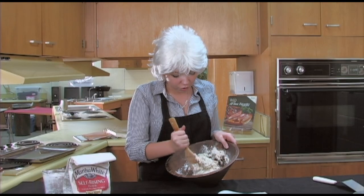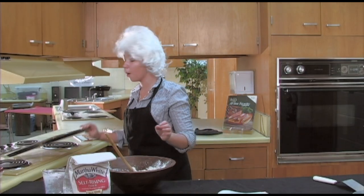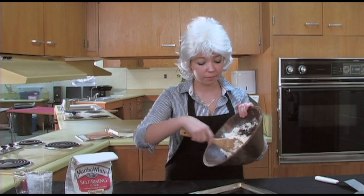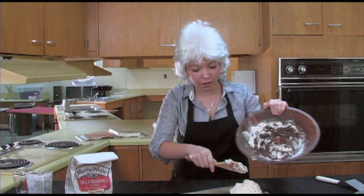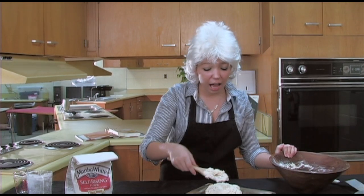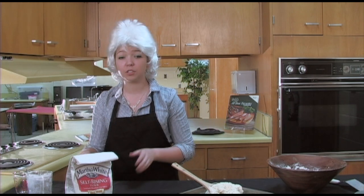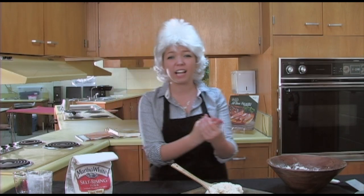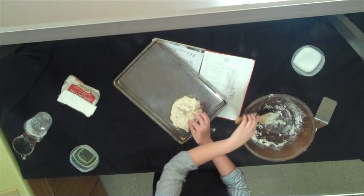After you get it nice, good, and dry, you're gonna wanna spread it out on a pan. We've got a small pan right here — it ain't gotta be big, but you do want it to be about half an inch thick. It's real dry, and sometimes it is hard and tough to work with, so I'm gonna put a little bit of vegetable oil on my hands — not much, just kind of get them wet, kind of like you're putting lotion on. Get it off the spoon as much as you can.